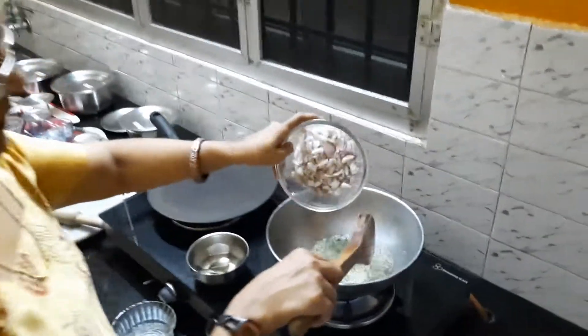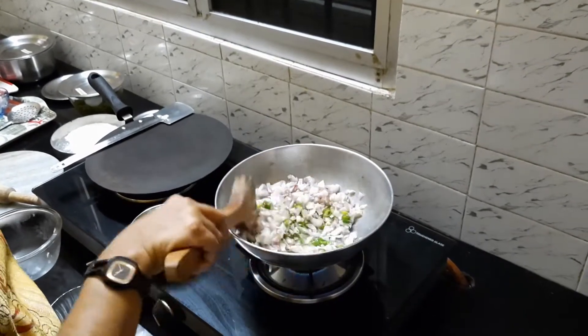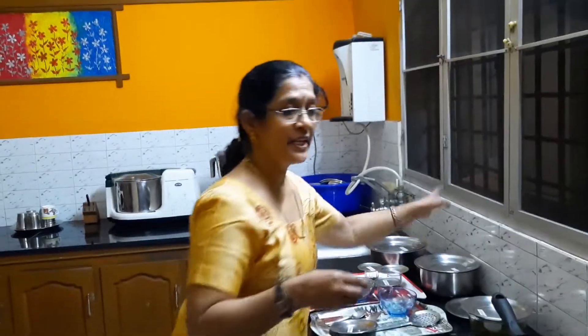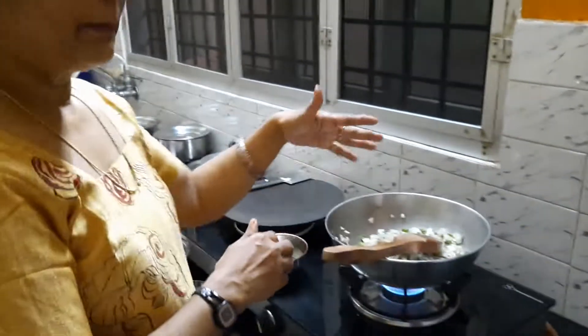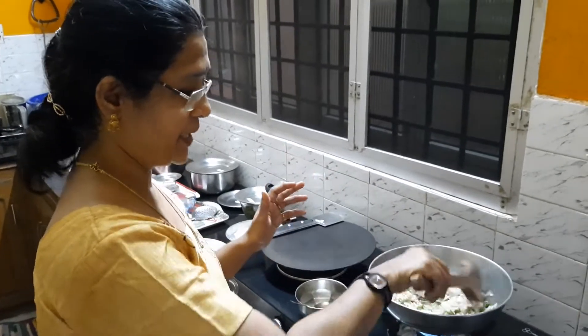Now I will be adding the onion. This stuffing for aloo paratha is done in different methods, but here I am gently sautéing everything and preparing a dry mixture. The reason is because this comes as a complete dish — this sabji. If you have some extra, you can just store it in the fridge and that can be used the next day as a side dish for rice, or maybe as a curry for your chapati or puris. So I generally make aloo parathas this way — by sautéing the onions and everything first, preparing a dry stuffing, and then stuffing and making the aloo paratha.